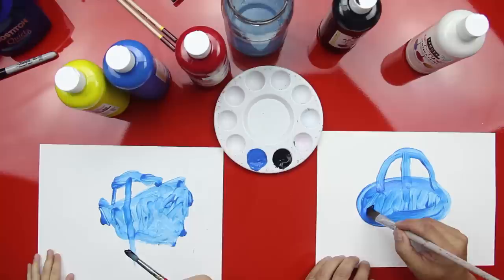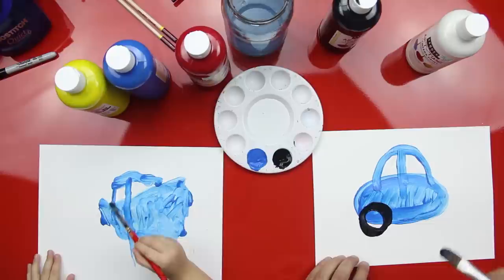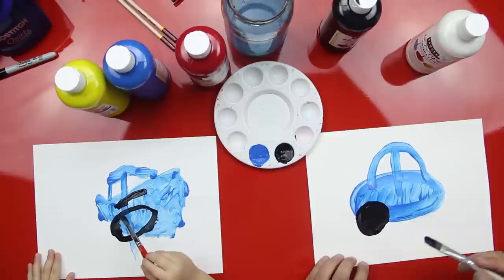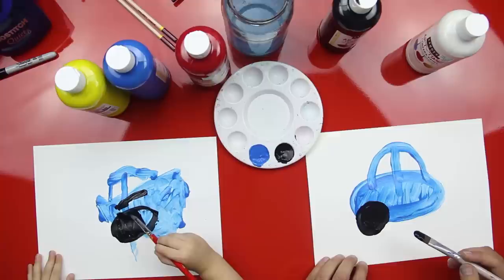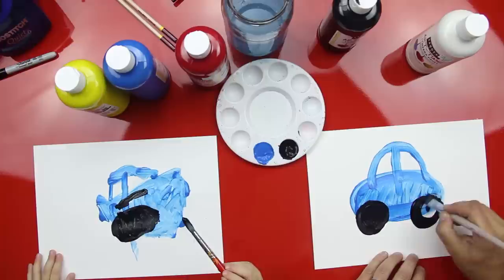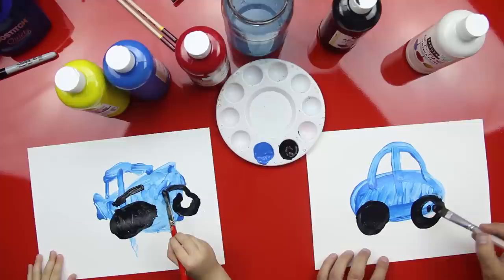Good job! Watch dad — we're going to do a wheel. Watch! We're going to do a round circle. Can you do a round circle? Yeah! Good job! Now color in your circle, color in your wheel — paint it in. Get more black — okay, we're going to do two wheels. Can you do a big circle right here? Good job! Now paint your circle in, color it in.